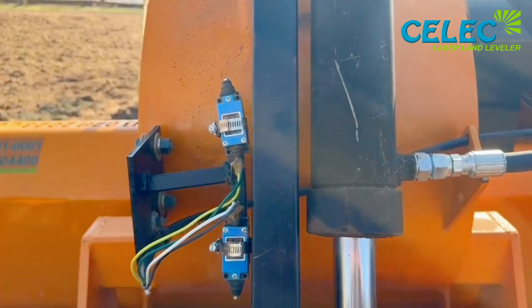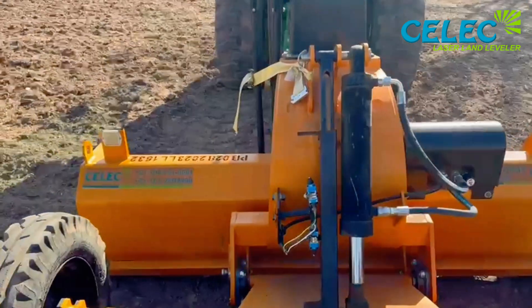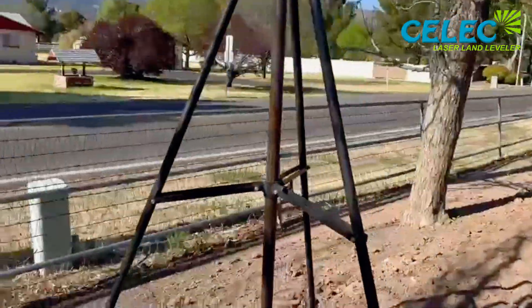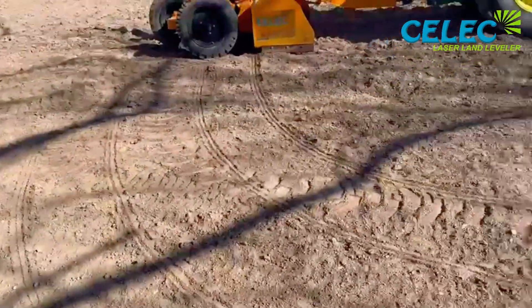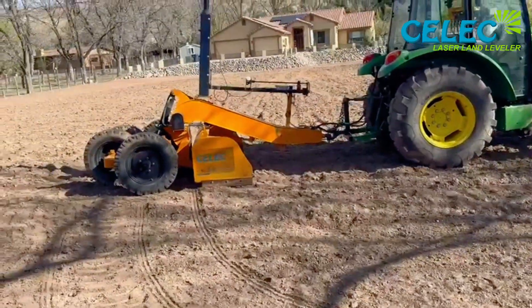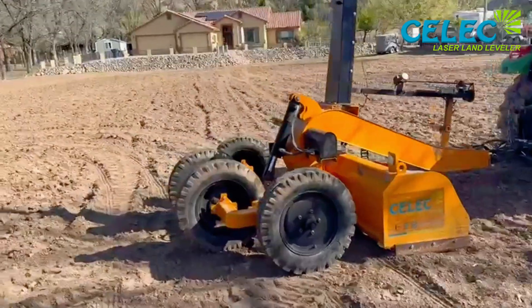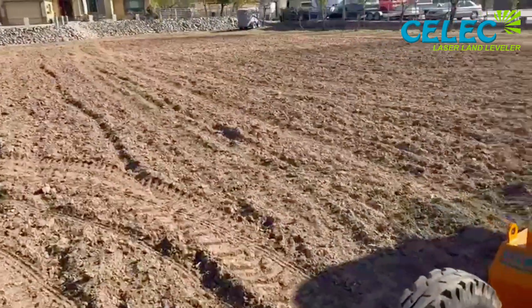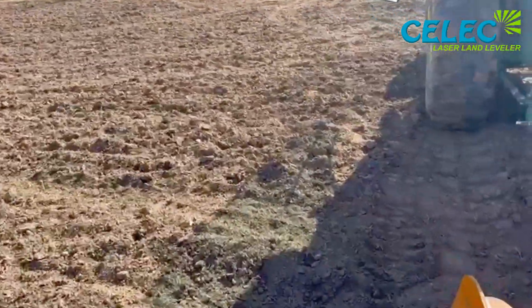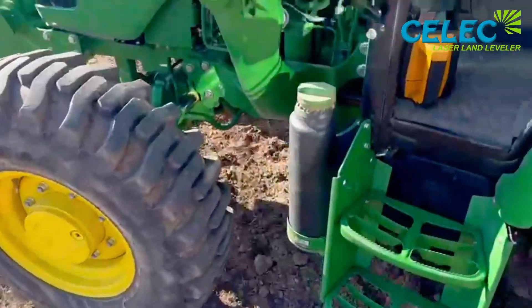I set my tripod up. I always set one leg straight north and put my y-axis on my laser on that. This pasture is going to be perfectly level so I'm not too concerned about the xy axis, but I still do it — it's just a good habit to be in.